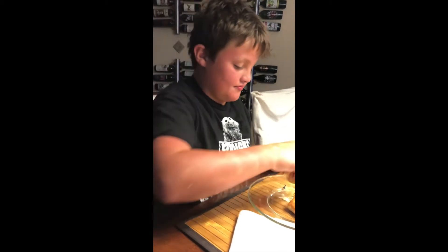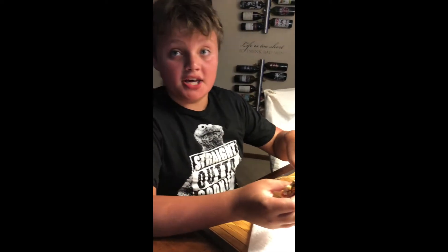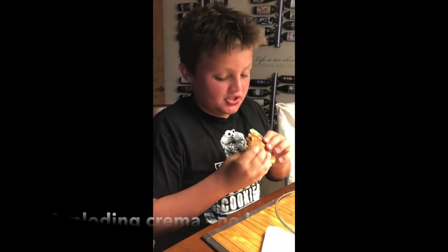He made this kind of interesting little avocado crema, but we had some bad luck — the crema exploded in the bag, which sucks. But now we're going to try this and see how good it is.